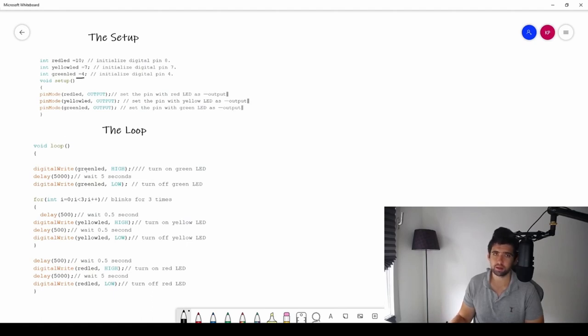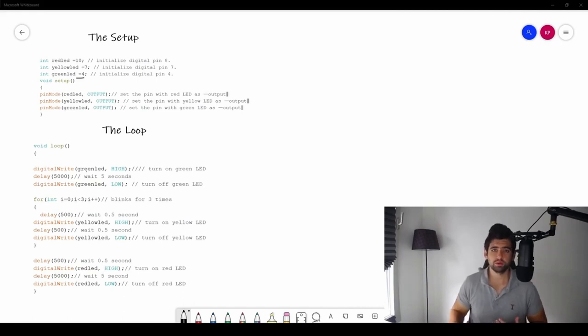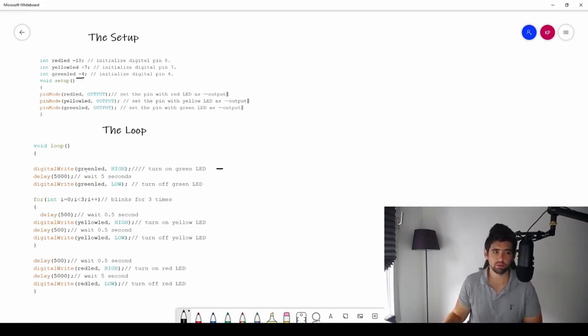Now we want the yellow LED to blink — on, off, on, off — which is different from just being on for 5 seconds. This introduces a new concept called the for loop. Code always runs from top to bottom, but what if you want a certain piece of code to repeat for a while without moving on? That's exactly what a for loop does — it tells your program to stay there for a defined number of repetitions. Here you can see the for loop with some values: it means from i equals zero, while i is less than three, do this loop.